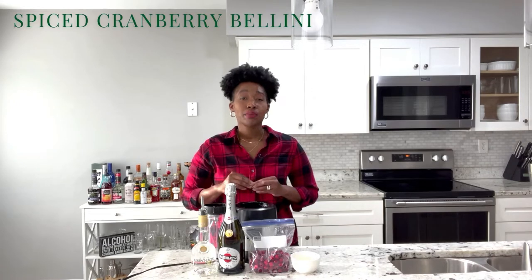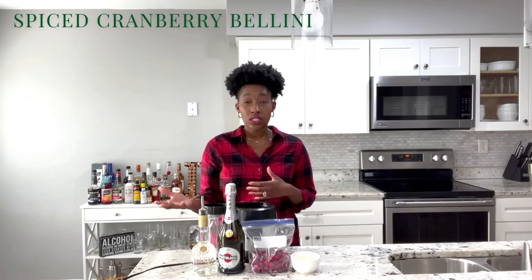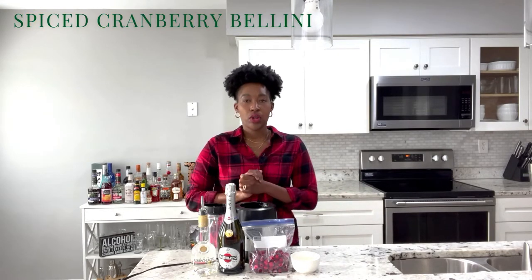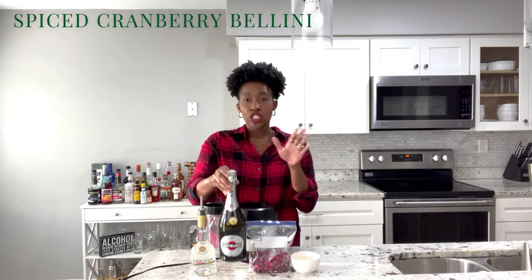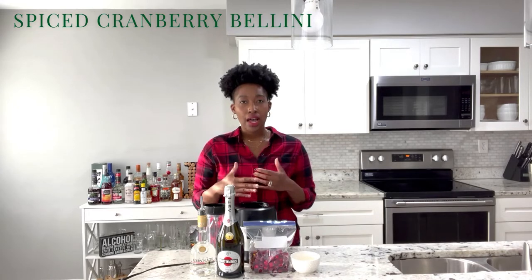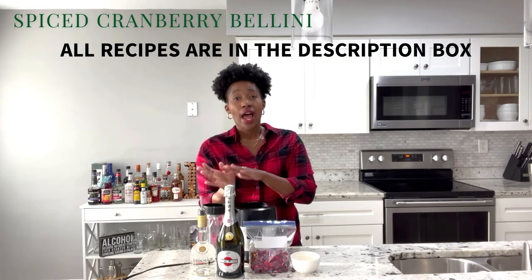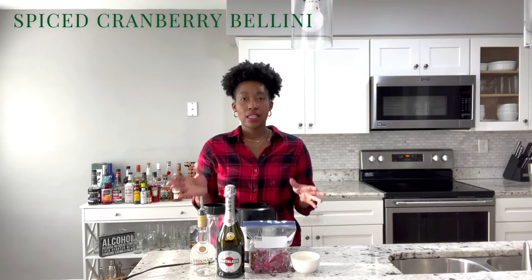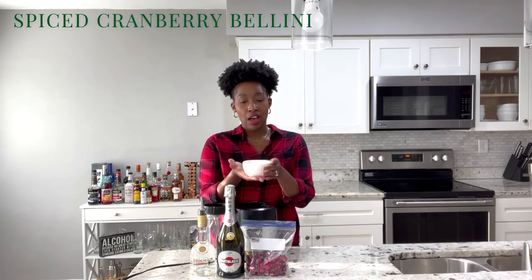For our first cocktail I'm going to be making a spiced cranberry bellini. If you're familiar with the traditional bellini you know it's traditionally made with peach and peach schnapps, but since it's the holidays we're going to flip it and make a cranberry spiced one. For all my drinks in this video I'm using Asti Spumante — a sparkling wine that's sweeter, so if you like sweeter cocktails I'd highly recommend it over Prosecco. I've got my golden schnapps, my cinnamon schnapps, my frozen cranberries, and some simple syrup.